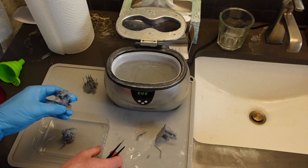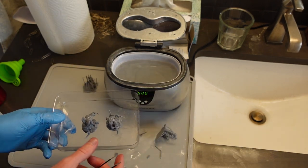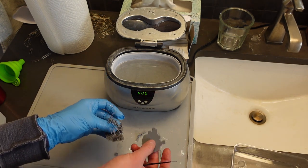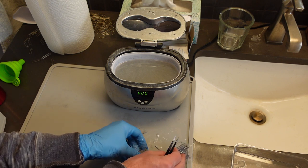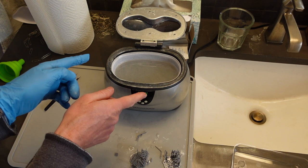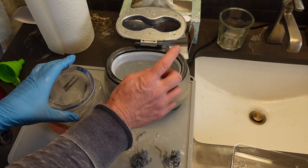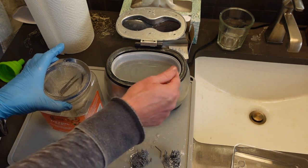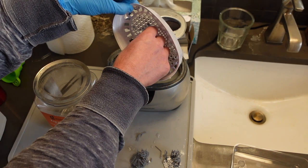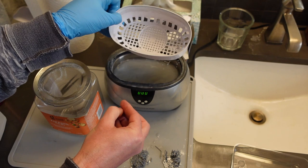I'm going to take these off to cure. But before I do that, I wanted to show you - I do hang on to supports sometimes for cleaning the resin vat. But first - you can reclaim this IPA; it's really dirty. So I'm going to go ahead and filter it.